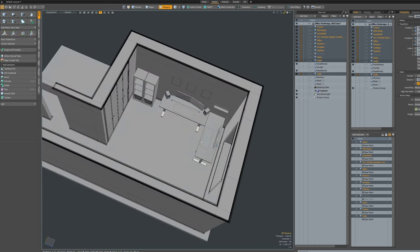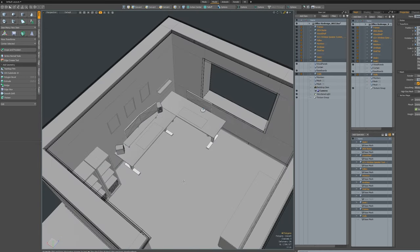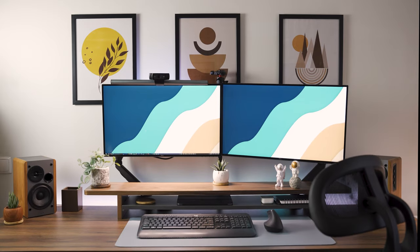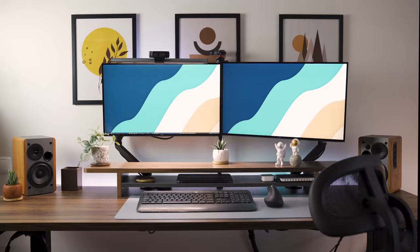Putting together my desk setup for this year took a lot of thought and planning. I designed my new workspace in 3D first because it allowed me to see how everything would fit together. I kept it fairly clean and minimal with as few cables as possible visible.